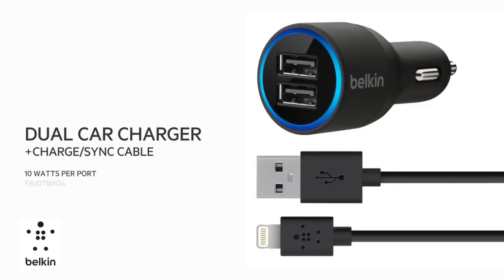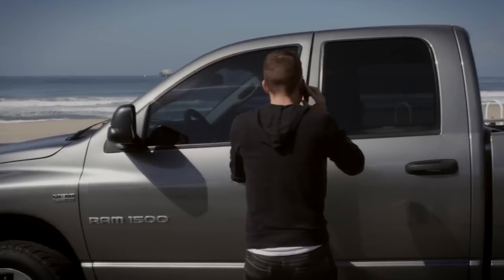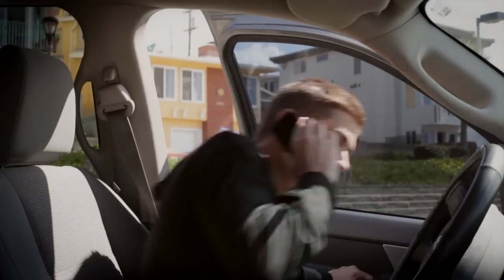The Belkin dual car charger with charge sync cable for iPad. The dual car charger allows you to charge two devices at once.